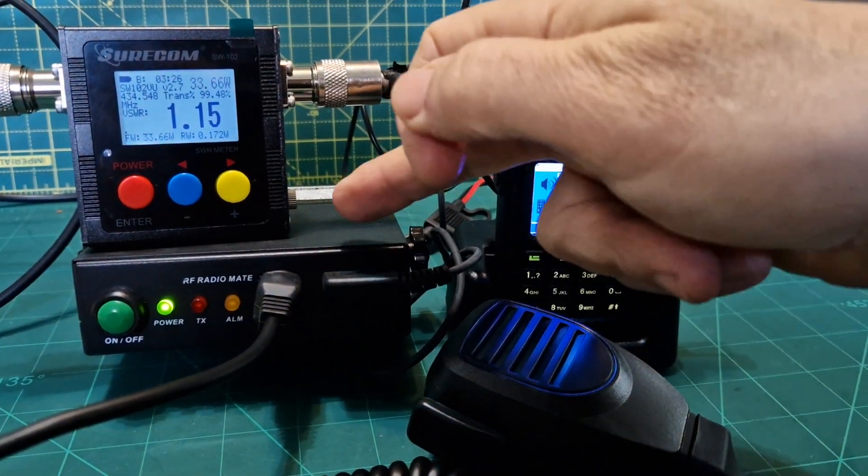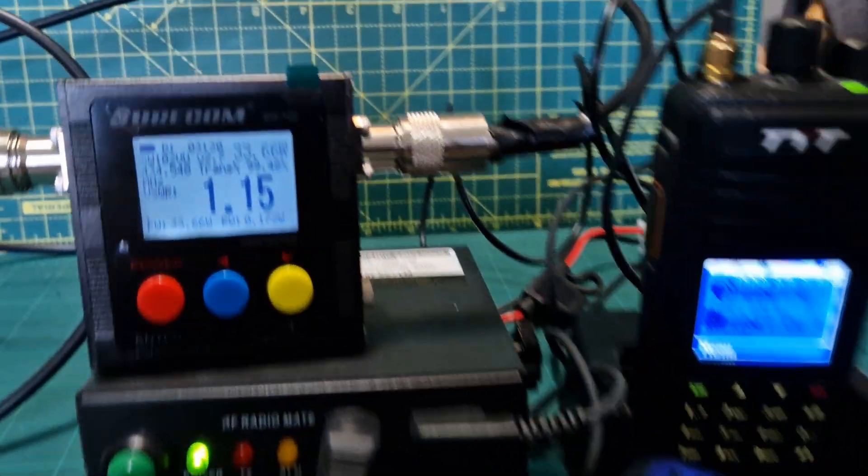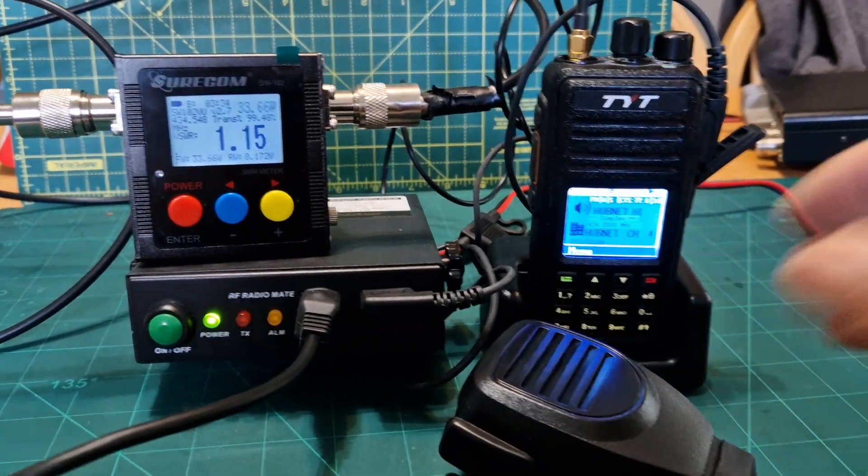M0FXB, RT91 Amplifier, 70cm handheld, 30 watts, and we're on HubNet with G0CDX.